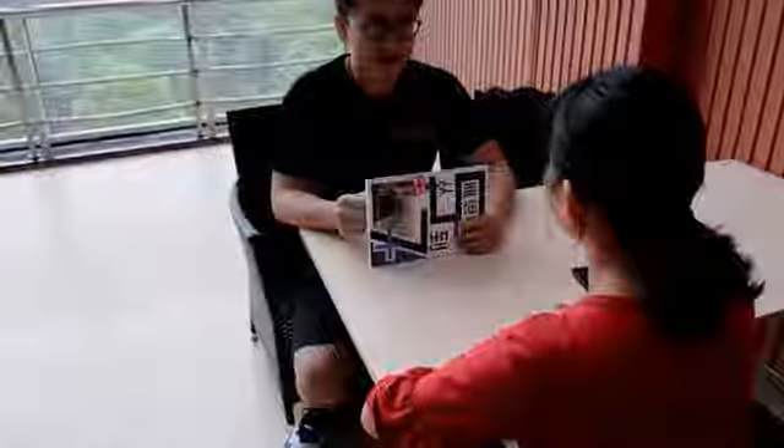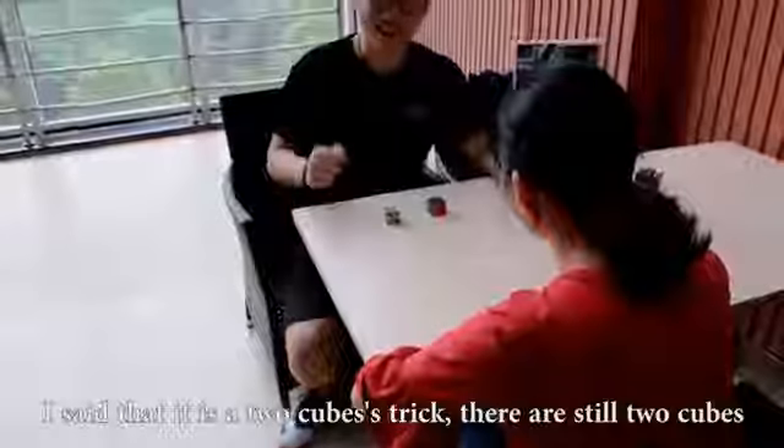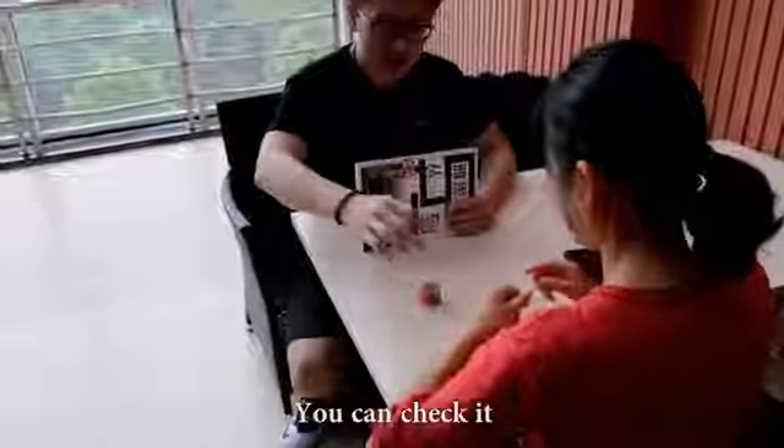The first part is the same. We will have two types. This time I took the first one — you can see it. It is a very normal one.